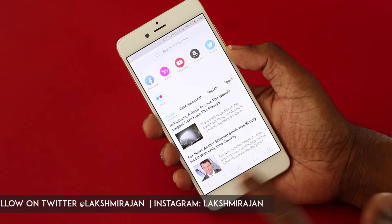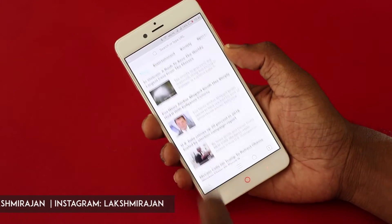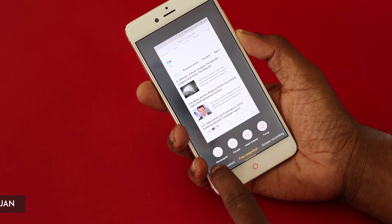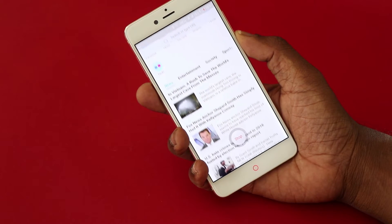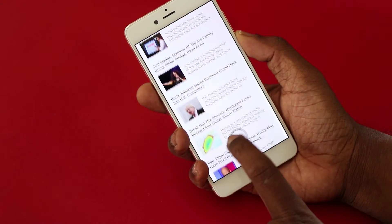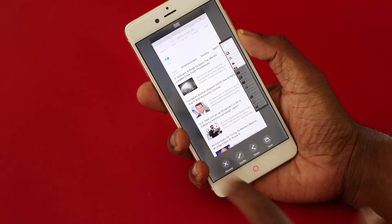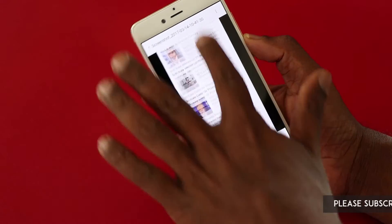A long screenshot is the scroll screenshot. Usually when you take a screenshot it just captures the screen, but if you want to capture a longer portion of a web page, that's where the scroll screenshot or long screenshot comes in handy. Tap on long screenshot, hit the start button, and you can see the screen scrolling. Hit the stop button where you want it to end, and it takes a long screenshot covering a wider area. You can then save it.